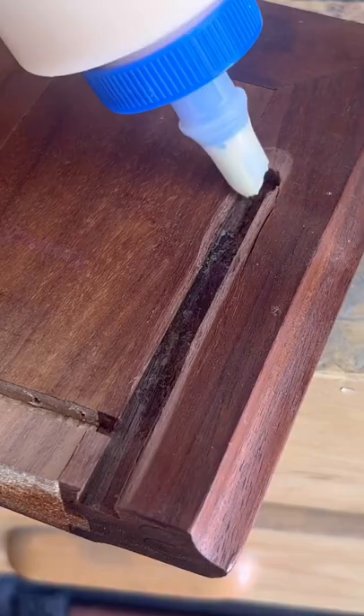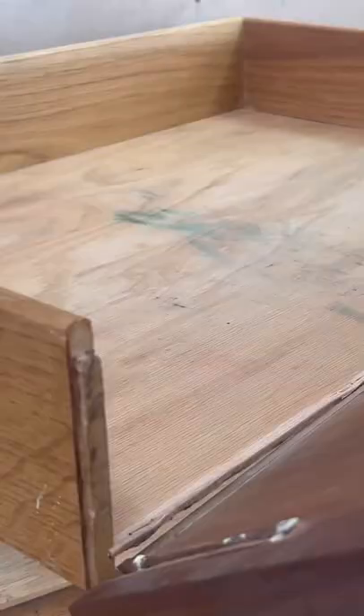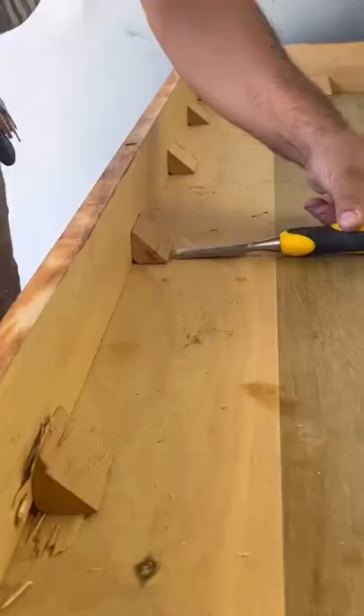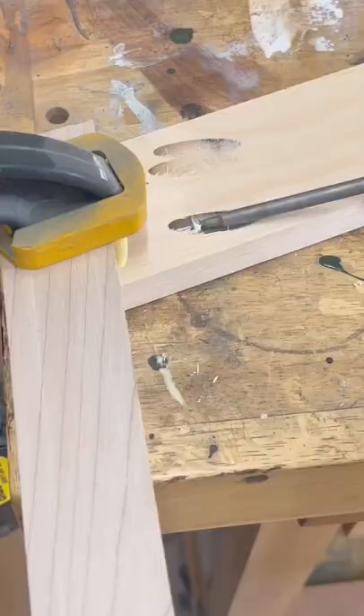Check out how I took this lower section of a mid-century modern china hutch and made it into its own individual cabinet. First I have to start by gluing up the drawer face and the drawer, because it did fall apart before I bought it, and I'm building a new base for it to give it a nice mid-century modern look and get it up off the ground.